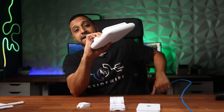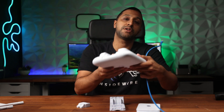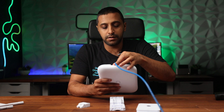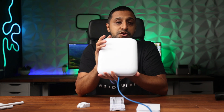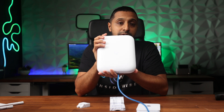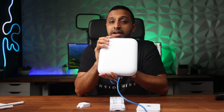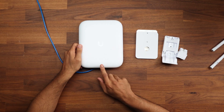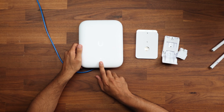Now let's get this powered up and have a look at some of the options available within the UniFi console. One thing to note: this does not have 6 gigahertz banding at the moment. It has 2.4 and 5 gigahertz, both 2x2 MIMO. And there we go — it's now powering up, with the white light on the front.